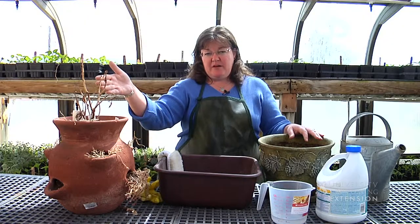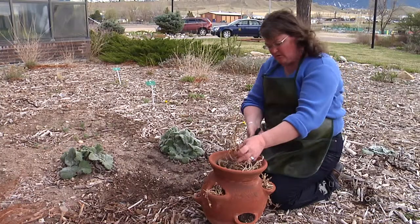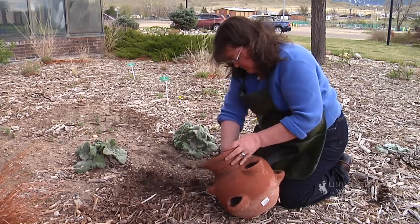You'll want to clean out any plant material that you have — maybe put that in the compost pile — and any soil that remains in your container, you'd want to put that out in your garden or also into your compost pile.